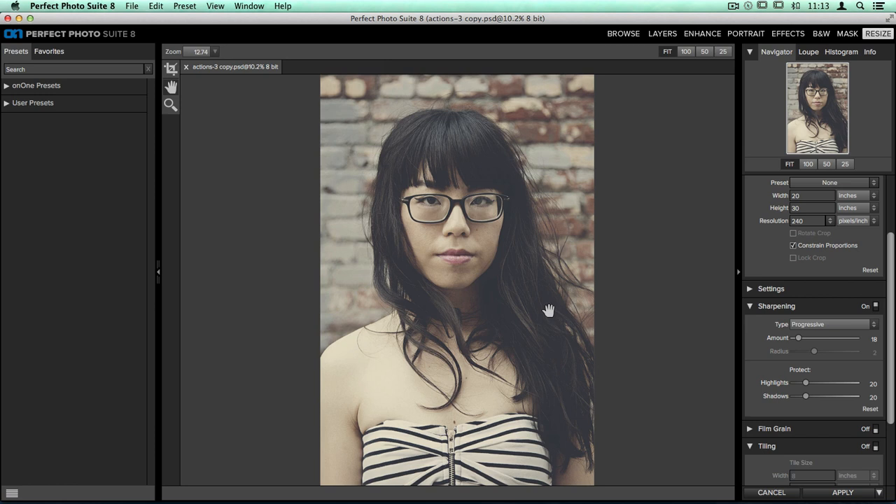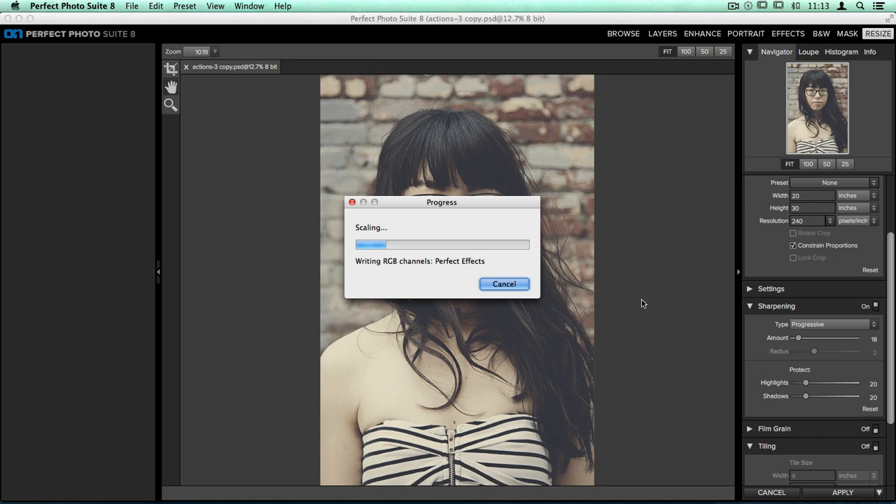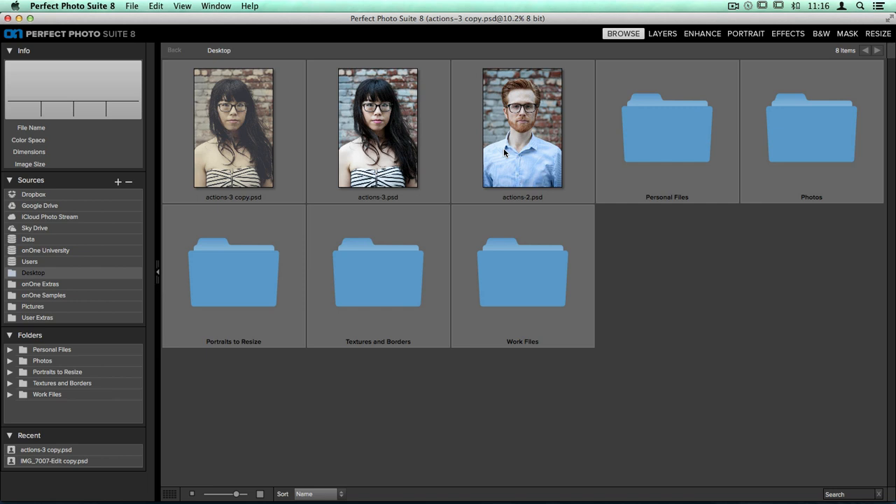Once I'm done I'll click Apply. It's going to apply all the changes from Enhance, Perfect Effects, and Perfect Resize, then bring me back into Perfect Layers so I can save my image. Back here in Perfect Browse, I can see my original file right next to my new final finished version. Now I have my second portrait that I need to apply all the exact same changes to. Instead of going through program to program again, this is where Perfect Batch is such a great tool. I'll click on my image, go up to the file menu and scroll down to Batch, then jump up to the sources pane and make sure my source is set to selected items.